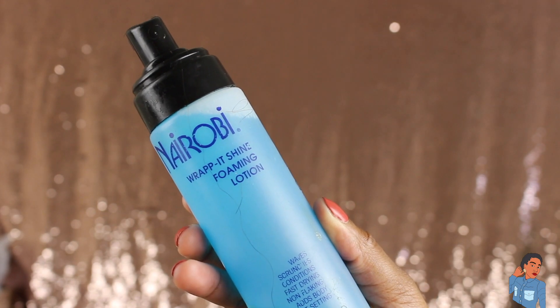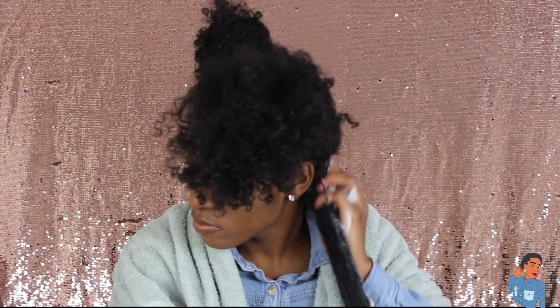You want to have a foaming lotion to set your hair so that when it dries it will stay in place.